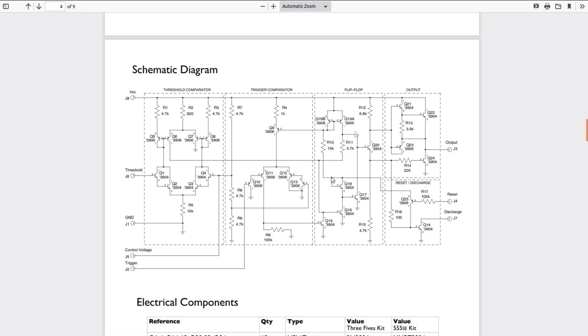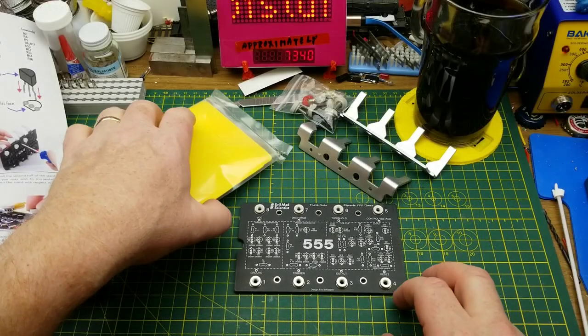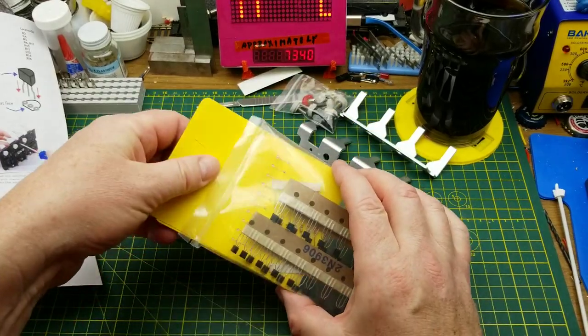We've got a couple of familiar Darlington pairs there. Now there's only one thing significantly different from the actual internals of a real 555, and that's these two transistors here - Q19A and Q19B. In a proper 555, those are a single transistor with two emitter outputs, which is a super uncommon component that would probably cost the price of the whole kit just to buy one. So they've essentially duplicated its function with these two transistors here.